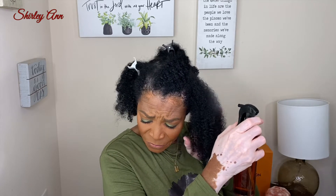Hi guys, welcome back to my channel. My name is Shirley, if you're new here — welcome. I just want to thank you guys for stopping by and watching my video. In today's video I'm going to wet my hair — I'm not going to soak it, I only want to make it damp.